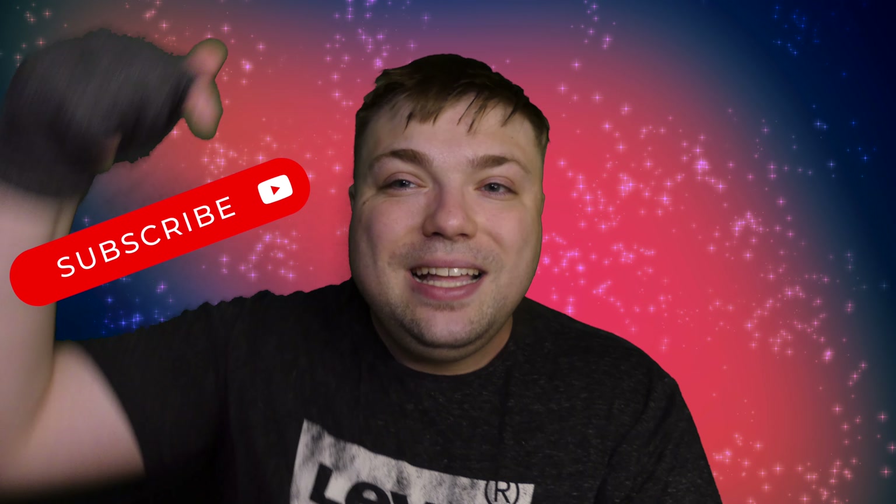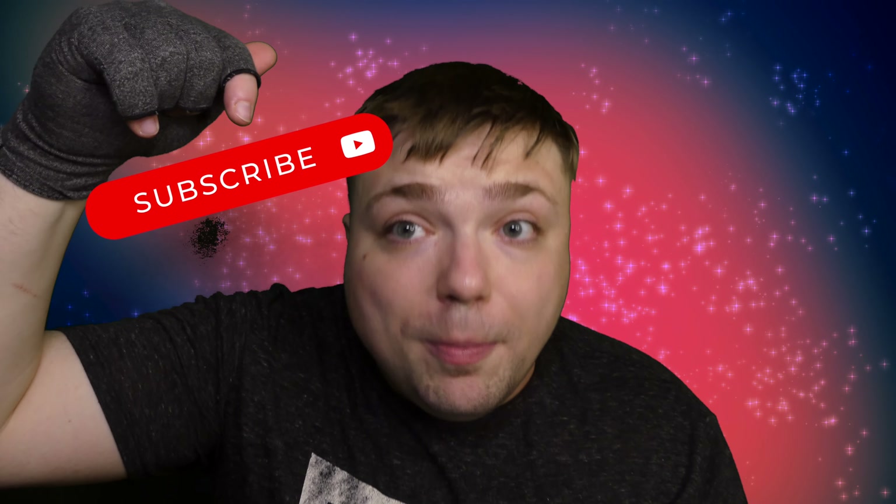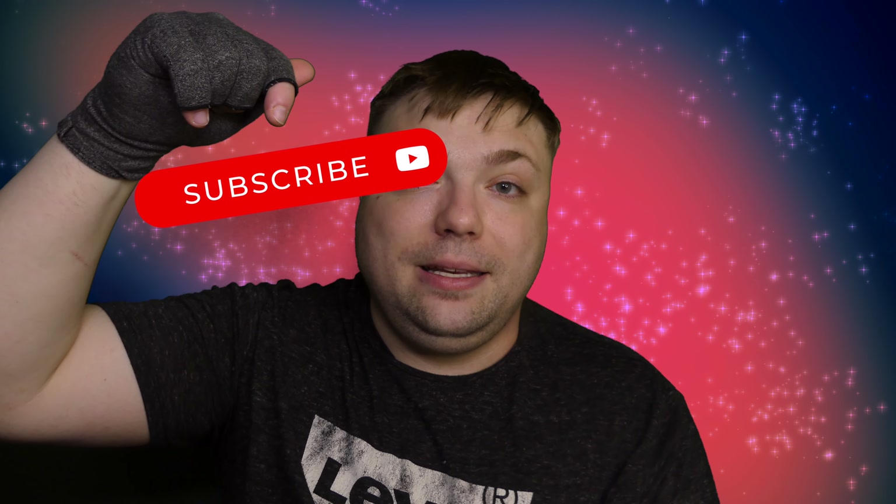Before we move on to my overall score and thoughts, please subscribe to Mumbles Videos — it helps my channel grow, and thank you all so much for the support. You guys are amazing.